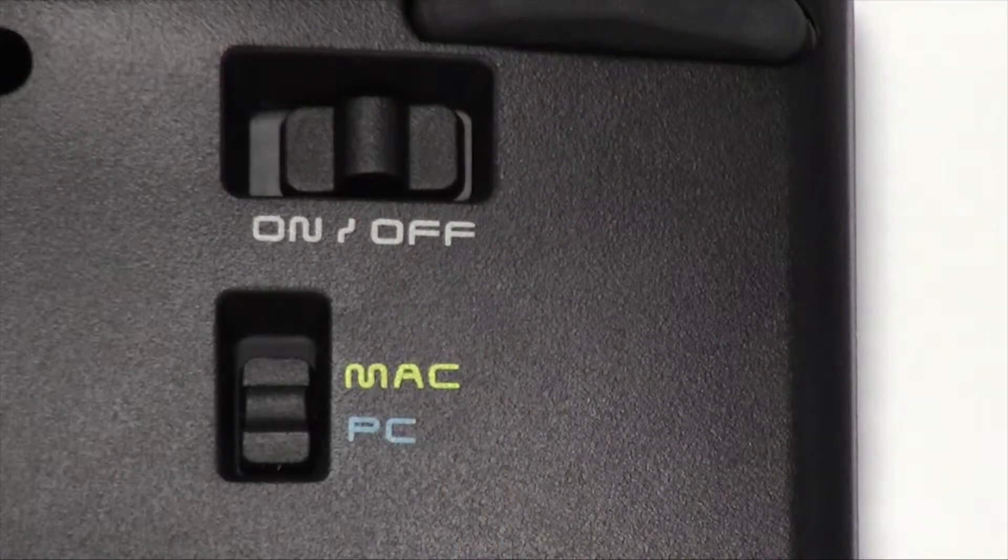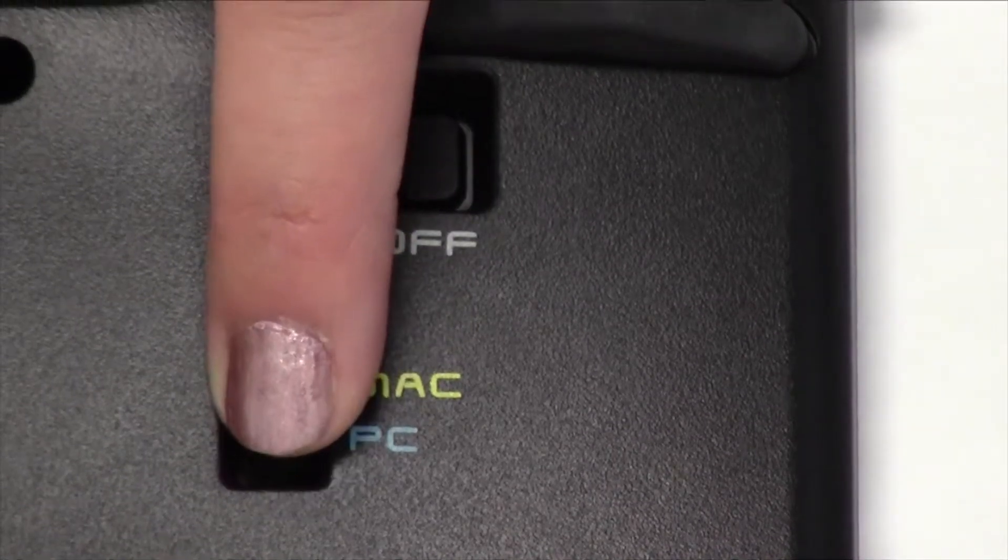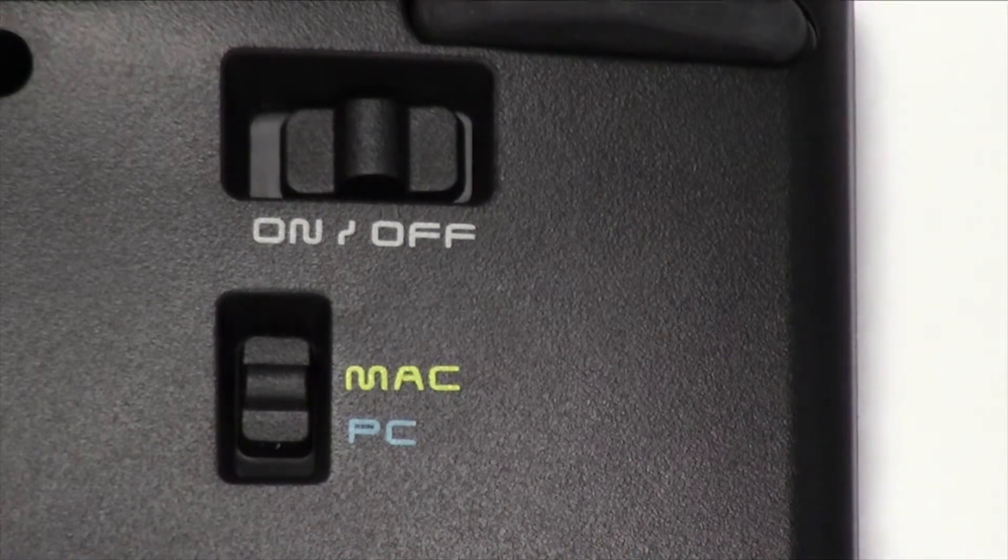Let's begin by making sure the keyboard is in Mac mode. You'll notice a slider switch on the back of the keyboard designating PC or Mac mode. Move the slider switch to Mac mode.